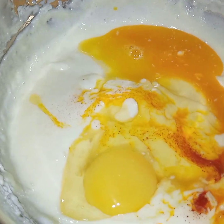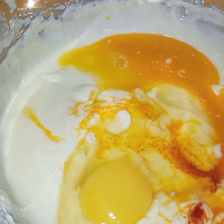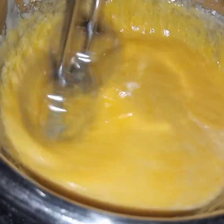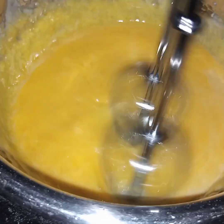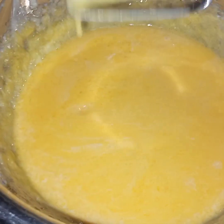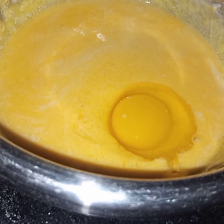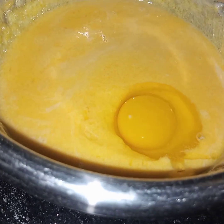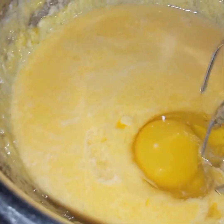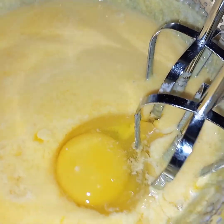After adding this one egg I will beat this. And now I will add in the second egg. After adding the second egg, again I will beat this till it is incorporated with the remaining batter.